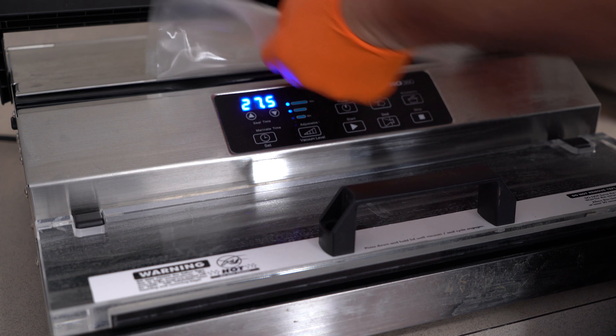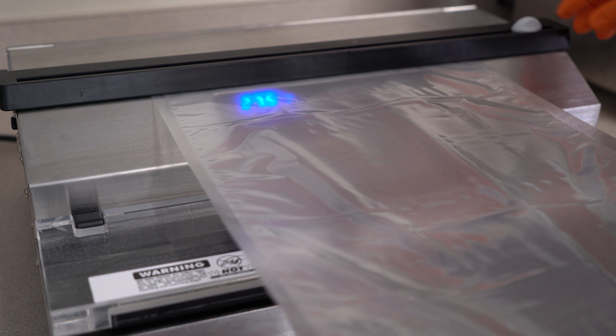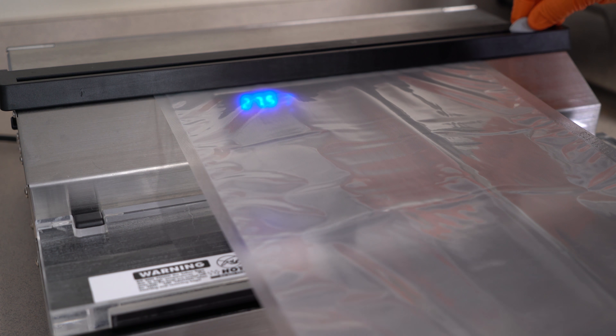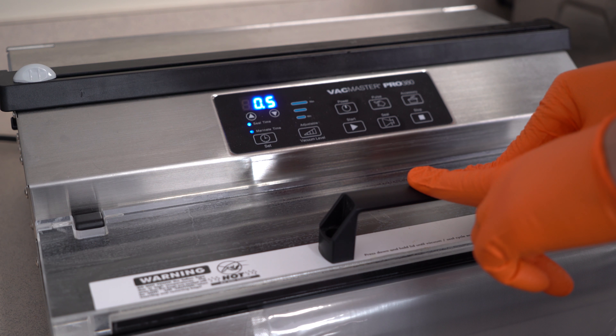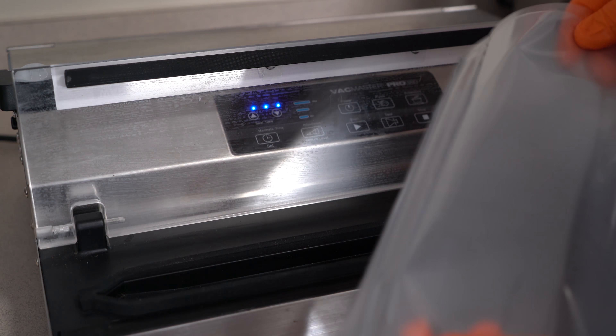Next I'm going to vacuum pack it and let it marinate overnight. Since it's so large I'm using one of the VacMaster suction sealers and a vac bag roll. I can create the size bag I need by slicing the roll and then sealing one side of the bag. Then I just place my meat inside and vac seal the bag. I'm going to let this sit overnight and it'll be ready to smoke in the morning.